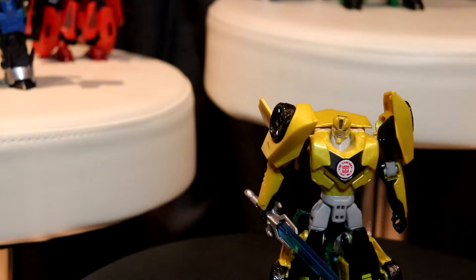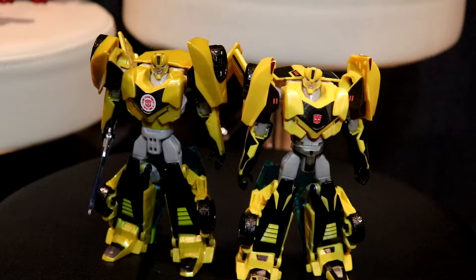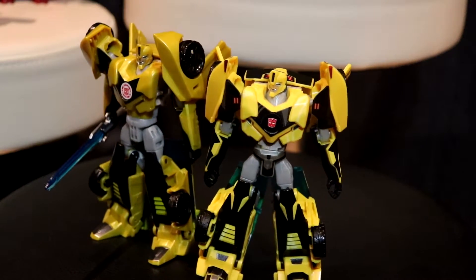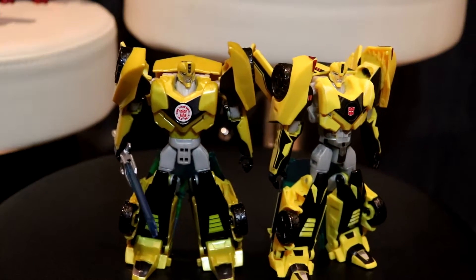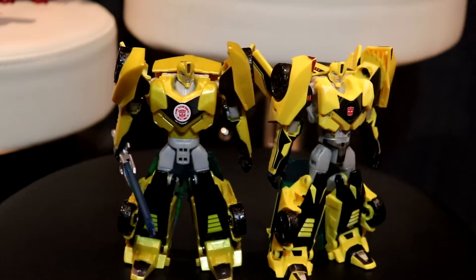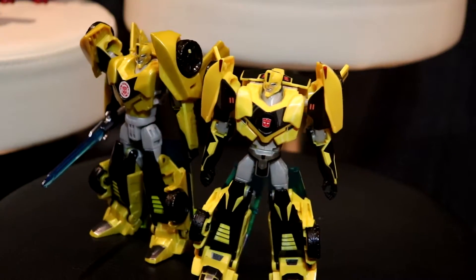The version I have that I'm comparing this to has stickers applied to it, so keep that in mind — it's not as detailed. The sticker sheet you can buy for the normal version is not compatible with this version, because the normal version stickers use that same yellow color, whereas this one is gold. So they're going to stand out and look very different.